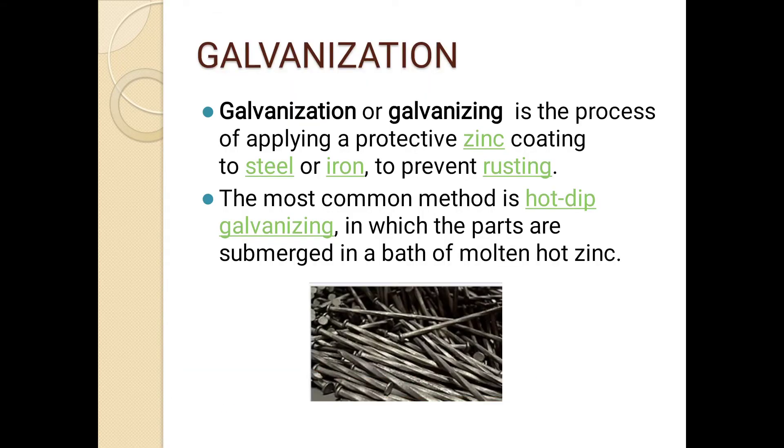What is galvanization? Galvanization or galvanizing is the process of applying a protective zinc coating to steel or iron to prevent rusting. We call this coating galvanizing, and we call the prevention of rust corrosion. The most commonly used method is hot dip galvanizing, in which the parts are submerged in a bath of molten hot zinc.